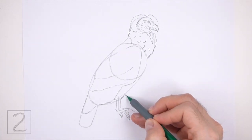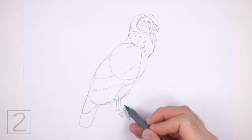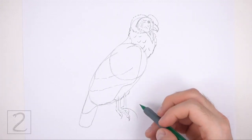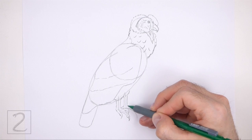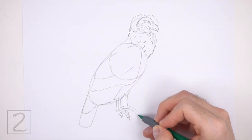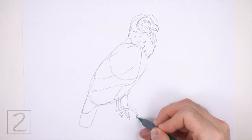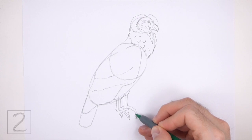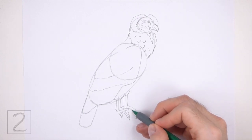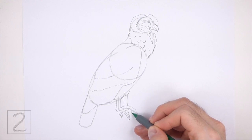Now use the line on the right as a guide to draw the other foot the same way. First, lightly sketch the shape of the foot around the guide, then add the toe at the bottom. Make the shape of the toe thin and the tip pointy for the talon. A big part of this foot will be hidden behind the first foot, so only draw the visible section.